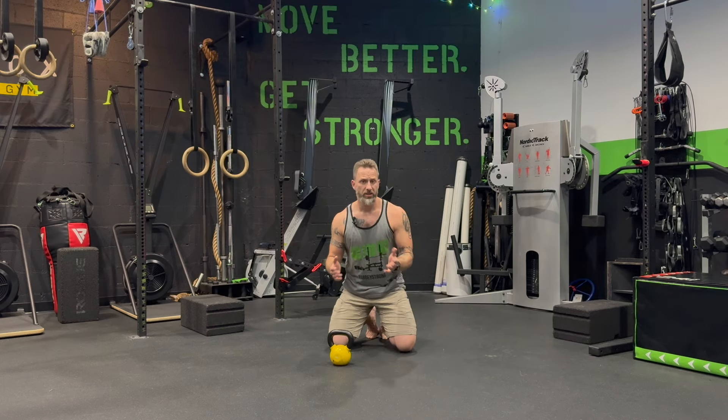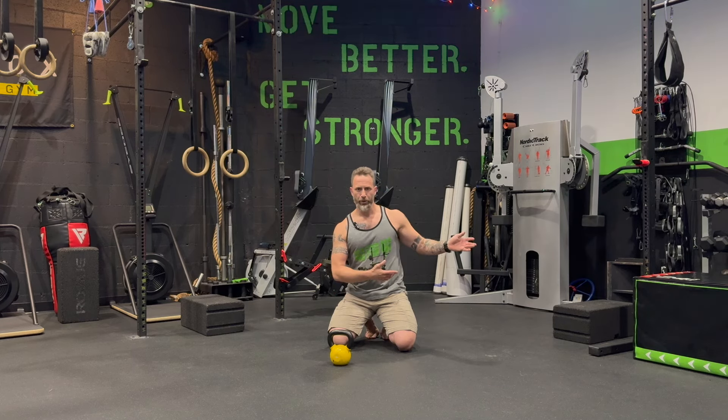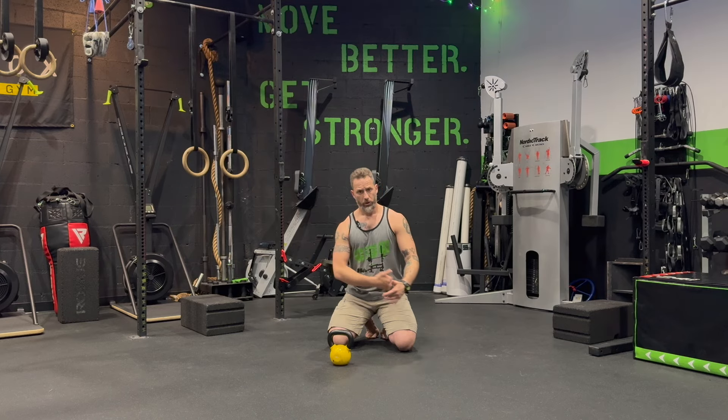That's where you might be wrong, because in the bird dog row we're looking to do more than just row. Yes, there's a row happening up front, there's half a bird dog happening in the back — what does that make happen here? You've got to connect: shoulder to opposite hip, front side, back side, all that stuff.